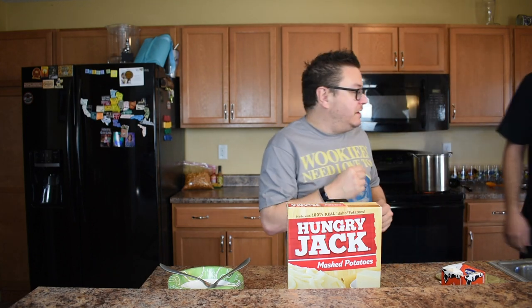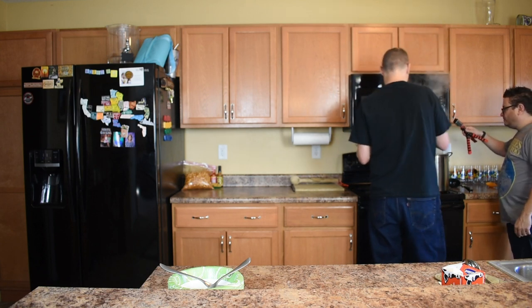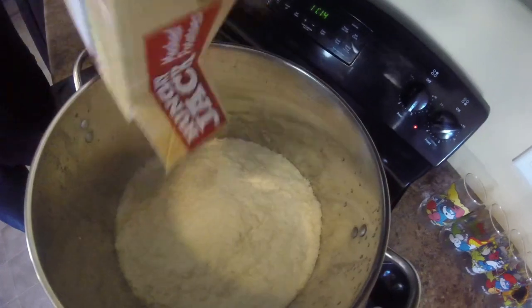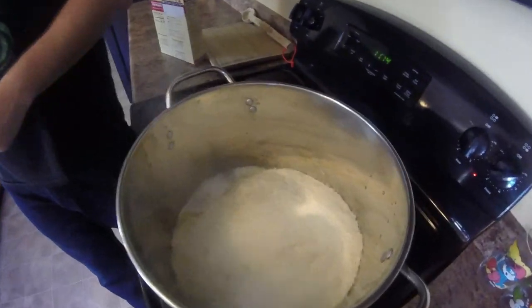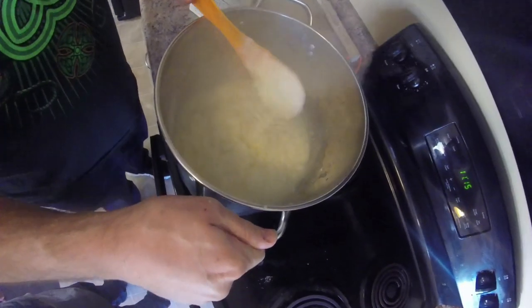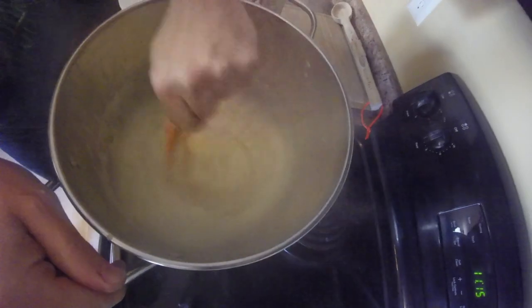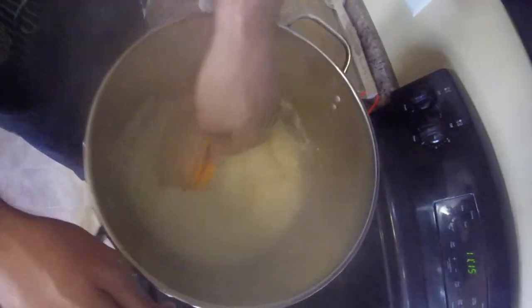Let's get some potatoes in the mix — stuff the whole damn thing in! That is a metric F-ton of potatoes. I love potatoes. Dang, look at that. That looks great. I'm so freaking — that's a lot. I could eat that. I could eat half of that. You think you could eat half of that? Probably about to find out.